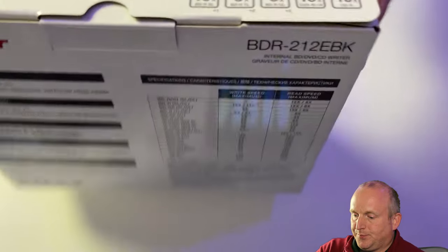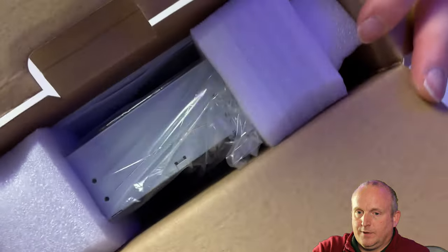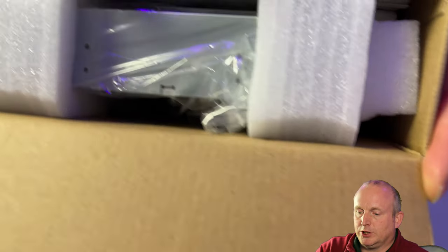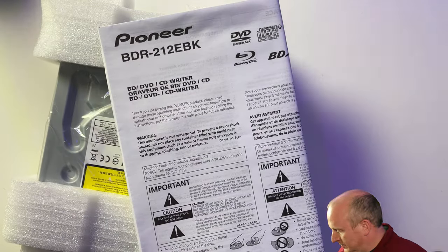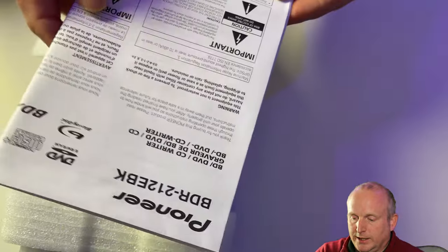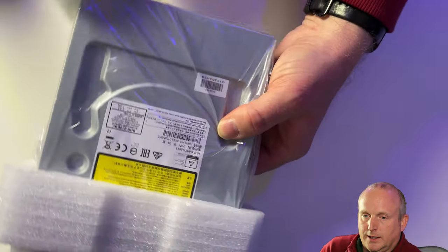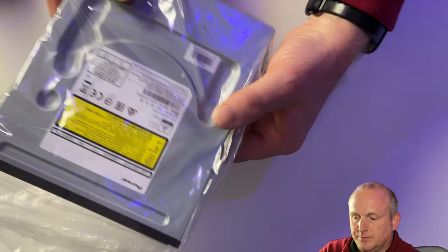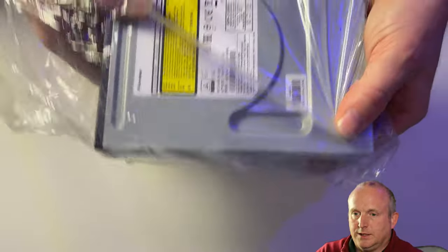Let's unbox it. As you can see inside the box, we have the drive and some instructions. We basically get the generic instructions and a couple of foam packaging corners, and the drive is in a plastic bag.